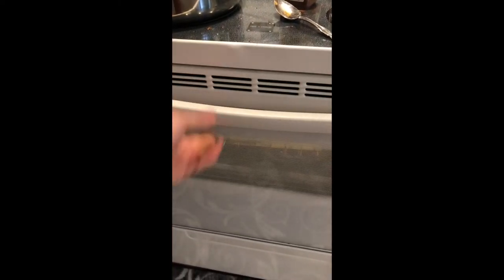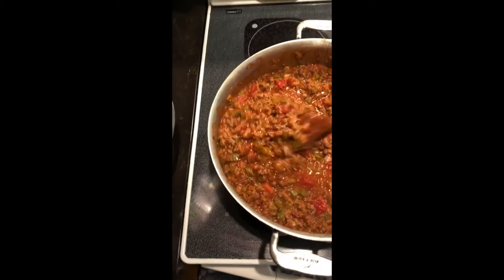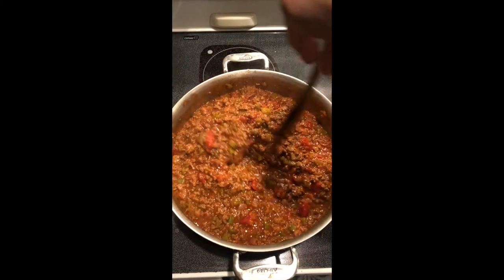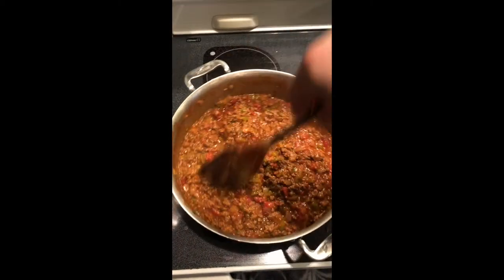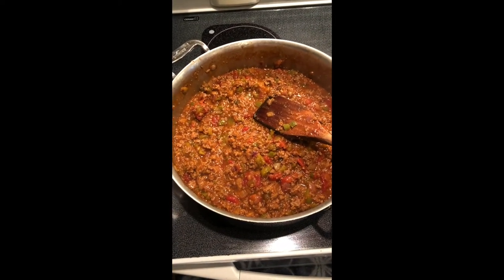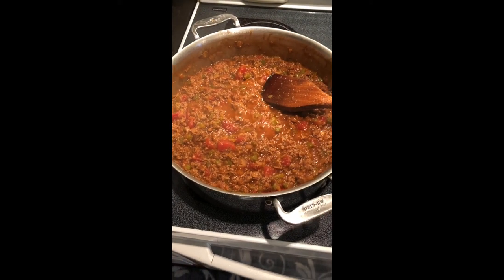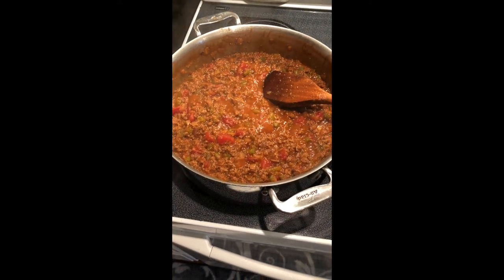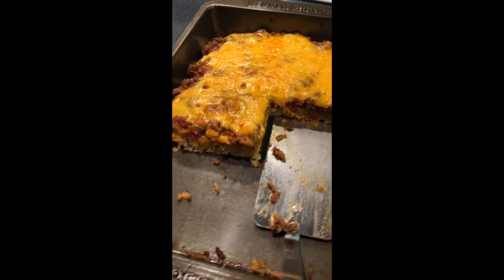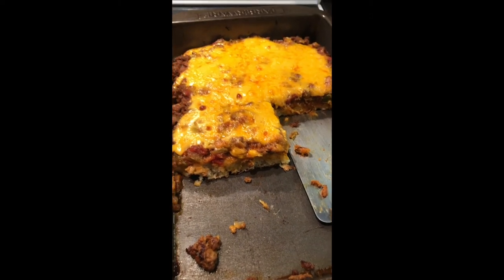I went ahead and cooked my bread for about 15 minutes at 400 degrees. You want to brown it before you add your sloppy joe mix to the top of it. The reason I baked the bread first is if you don't, it really isn't going to rise a whole lot and it has a better taste. We added about three cups of the sloppy joe mix to the bread, then a little bit of cheddar and a little bit of Velveeta, and we're going to pop it back in the oven.